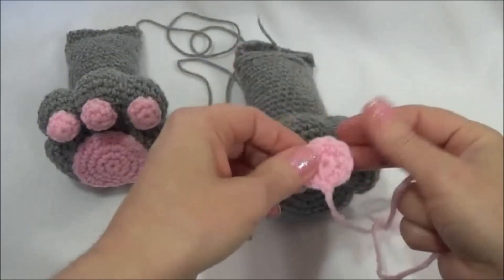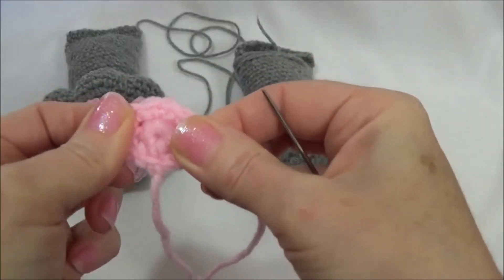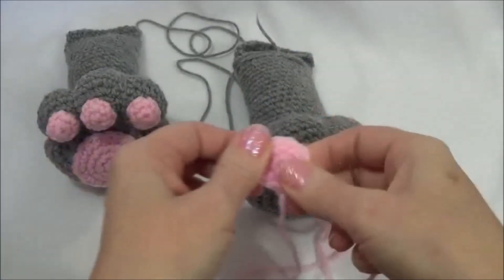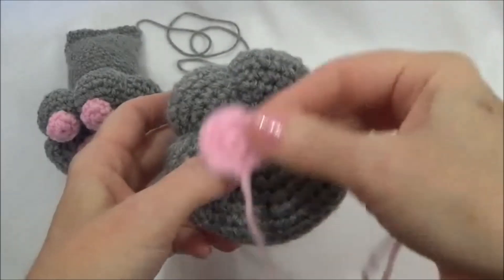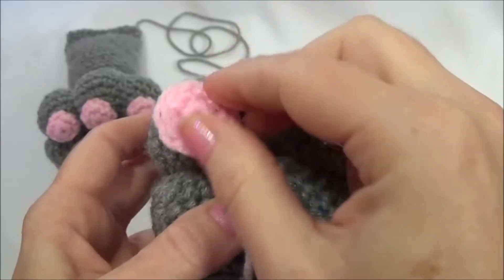We're going to start with the smaller paw pad first, and we're just going to stretch it out with our fingers and thread it with your yarn needle. We're going to go ahead and place it right over the toe, right in the middle.